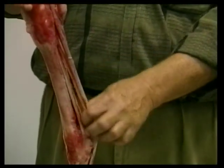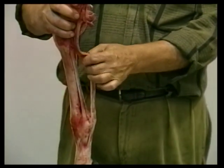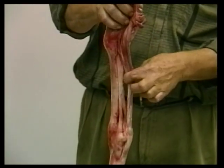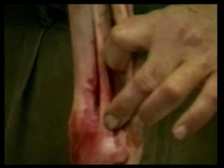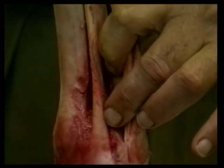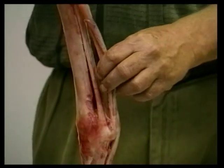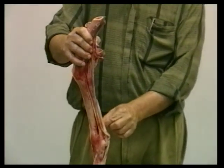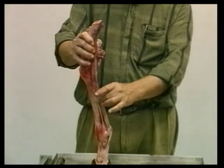The suspensory ligament lies just behind the cannon bone, running down and then splitting into two parts, one to insert on each sesamoid bone. When damage is done to the suspensory ligament — and again it tends to be more often in horses that are pulling things, though certainly not restricted to them — most of the time that damage will be in one of the branches, not in the main body of the tendon.